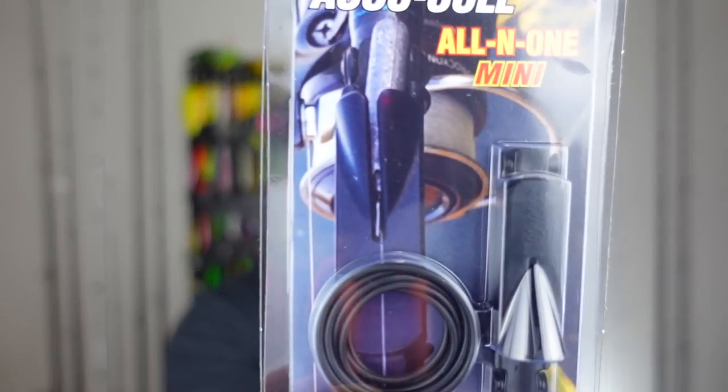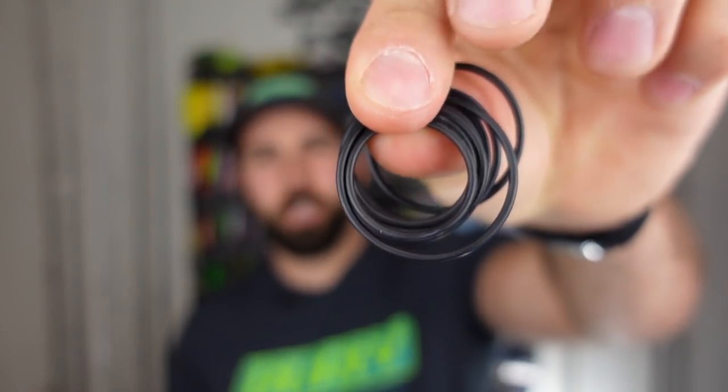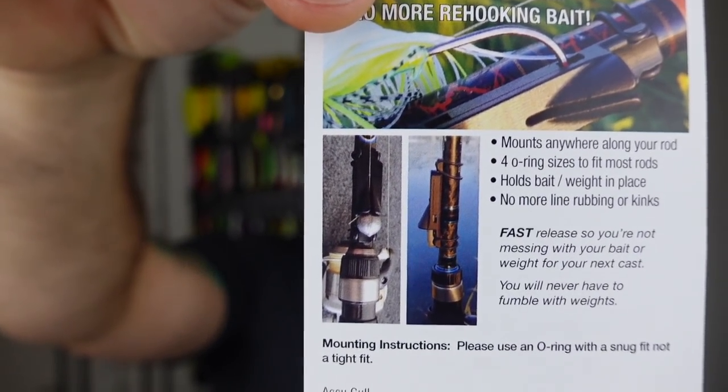We've got the Accu Cull — an all-in-one mini keeper, hook keeper, bait keeper, whatever you want to call it. It comes with a whole bunch of O-rings for attachment and just straps to the fishing rod so you can hook up to that. If you've got any rod blanks that don't have a hook keeper, or you don't like the one they have — for example, my Silverado has the hook keeper way at the base of the blank in the handle and it doesn't fit in my kayak crate. So maybe I'll throw this on there.